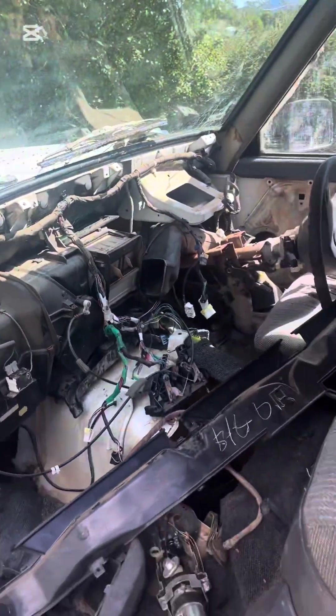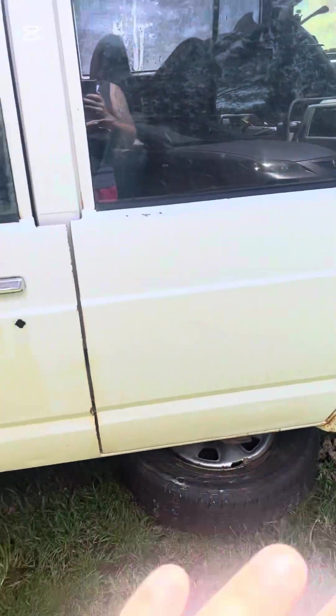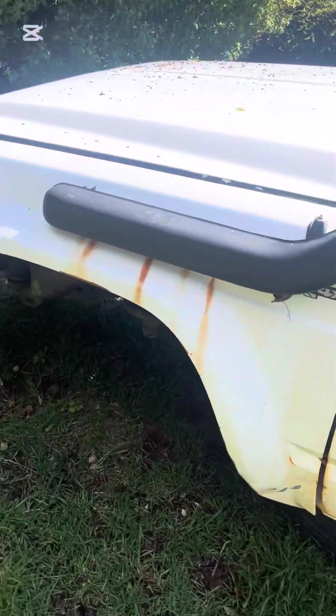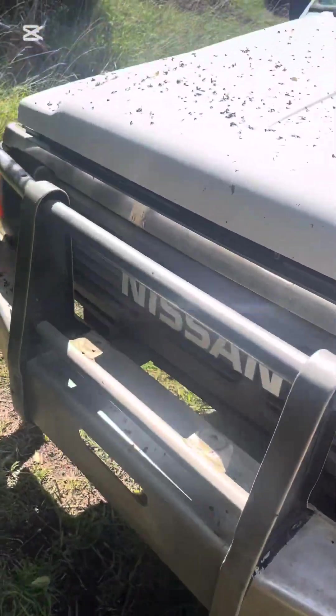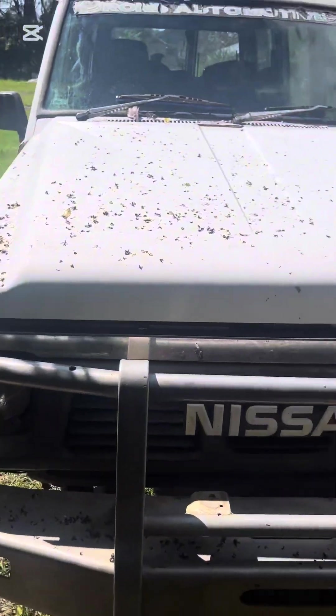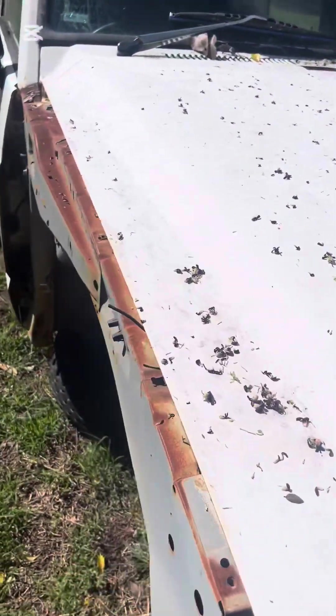Get some new seats in it, get all this soundproofed, get it all painted. We'll choose what color we're going to paint the car — full ground-up rebuild, a lot is getting done. Build videos and progress videos will be on YouTube soon. Put on the guard.